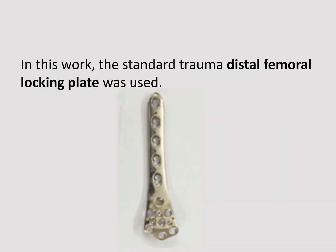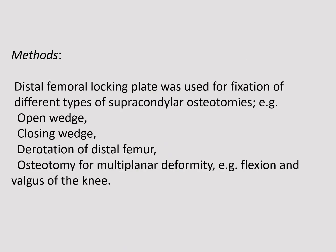In this work, the standard trauma distal femoral locking plate was used. It was applied for fixation of different types of supracondylar osteotomies, including open wedge, closing wedge, derotation of the distal femur, and osteotomy for multi-planar deformity such as combined flexion and valgus in one knee.